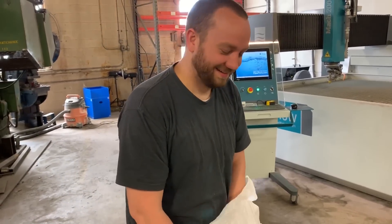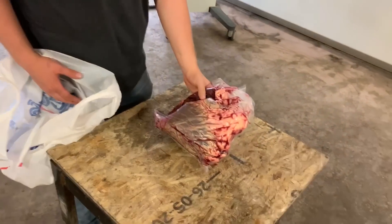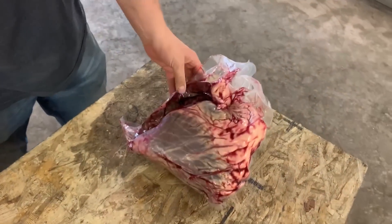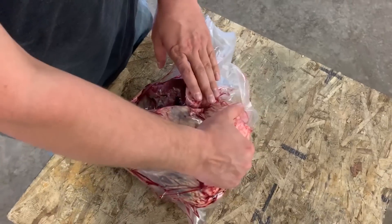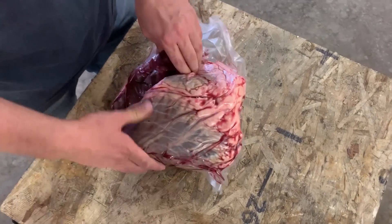I didn't know you were filming. That's weird. What is that? Any guesses, Dan? It's harder than I thought it would be. It looks like it came from something living — hopefully an animal.